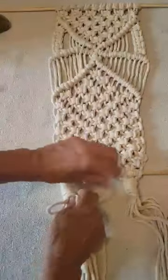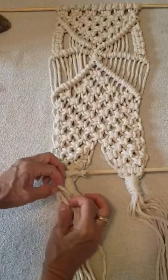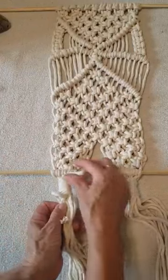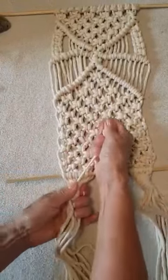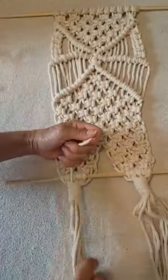I have my finger through my loop — you don't have to, just keep my loop nearby. And then I take this and pull it through my loop and pull it. You pull it tight through here. This is your slip knot.